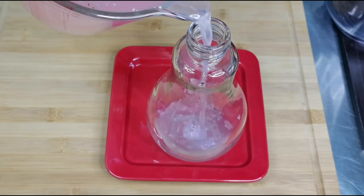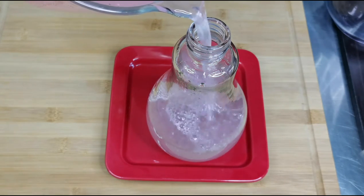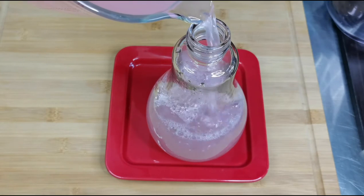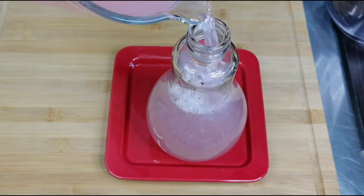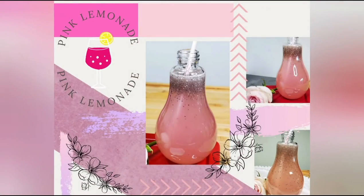Pink lemonade is easy and simple to make. This is something different — it's a great refreshing drink for birthday parties and family get-togethers. Impress your guests with this pink lemonade.